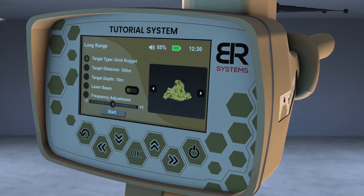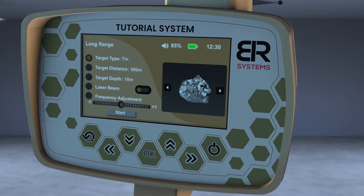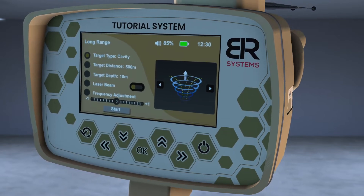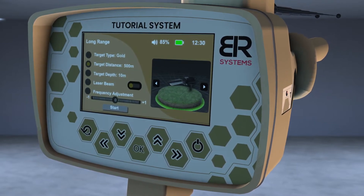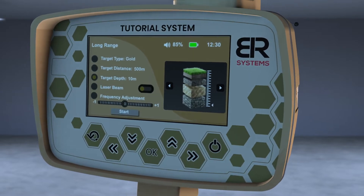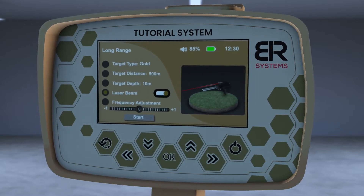A screen will appear to specify the characteristics of the target before the search process. Select the target to search for using the right and left arrows from the screen interface — for example, gold. Choose the front distance, 500 meters as an example, then choose the depth of the target. Then turn on the laser pointer to better know the direction of the search pointer.